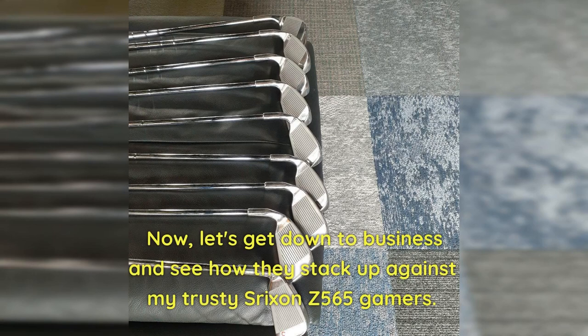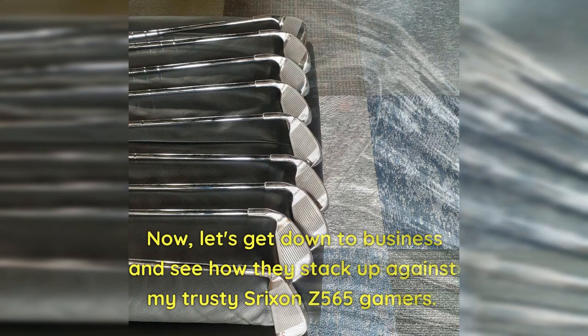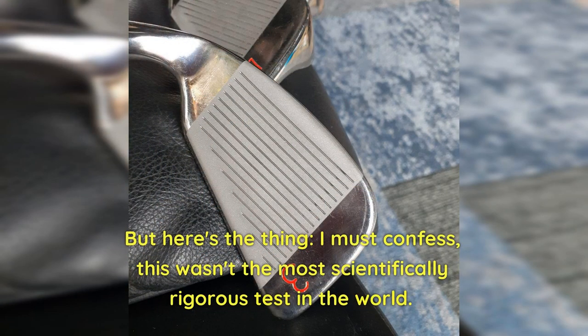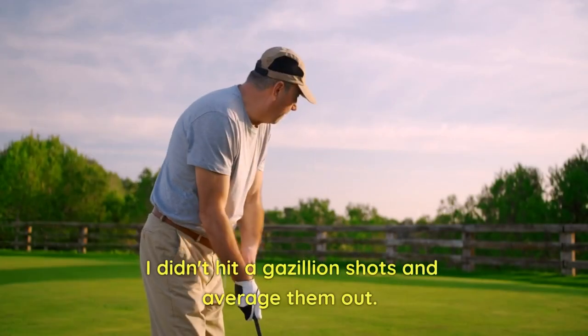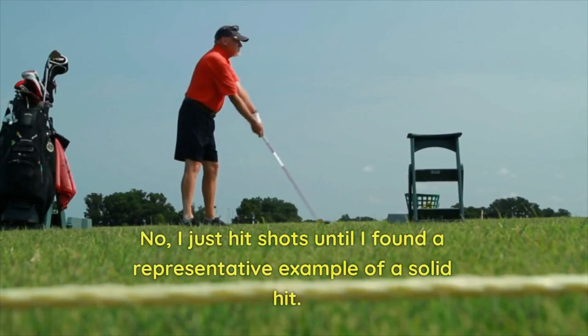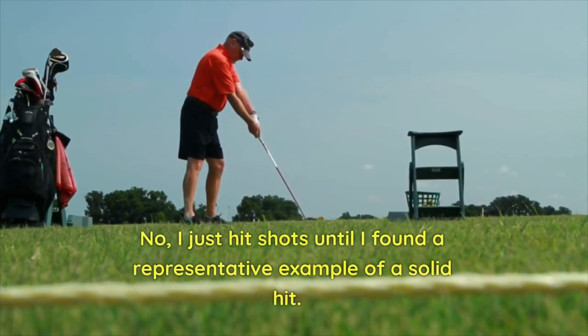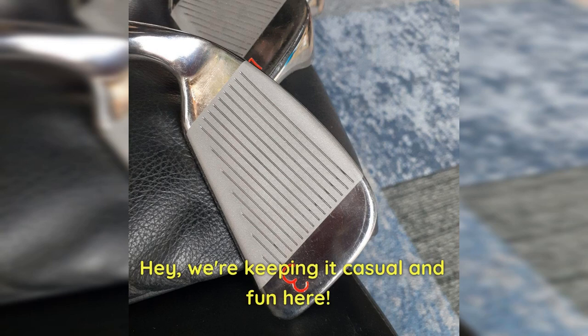Let's get down to business and see how they stack up against my trusty Srixon E565 gamers. To settle the score, I sneaked off to my local range for a quick test. But here's the thing — I must confess, this wasn't the most scientifically rigorous test in the world. I didn't hit a gazillion shots and average them out. I just hit shots until I found a representative example of a solid hit.